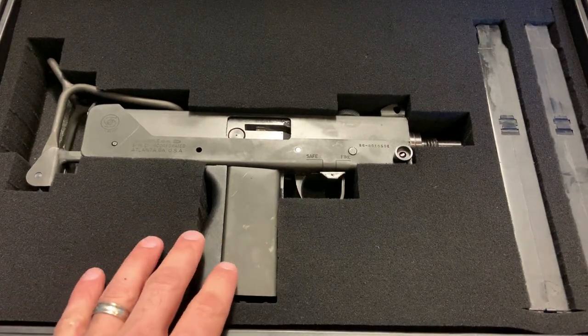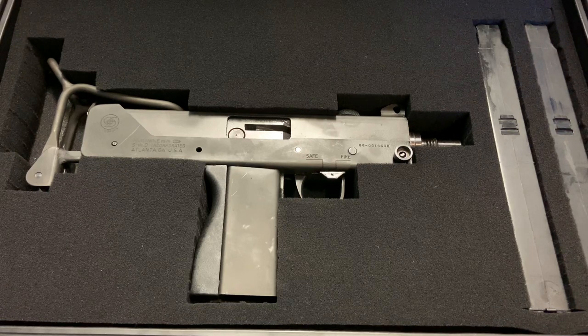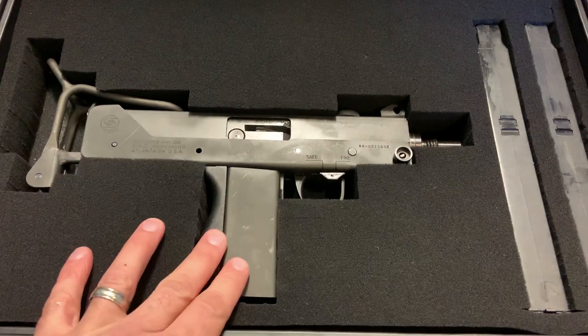Your average citizen, as long as they're in good standing with the law, can acquire something like this. It transfers on a Form 4. A little bit about the backstory: up until 1986, with the passing of the Hughes Amendment, you could merely acquire a full-auto like any other type of Class 3 weapon, as long as you paid the $200 tax stamp and purchased it on a Form 4.